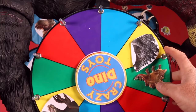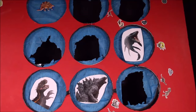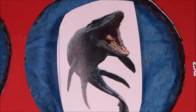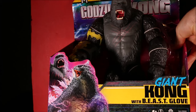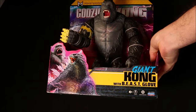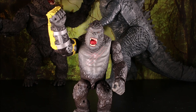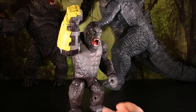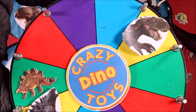Four more — who will we get this time? Looks like we got the Mosasaurus! Our Mosasaurus is trying to swim away, going after Kenji — we gotta rescue him! Cool, we have giant Kong with Beast Club — let's open it! By the way, I do have full reviews and battles of all these characters on my channel, Crazy Dino Toys. And there is our giant Kong with Beast Club — great punching action!